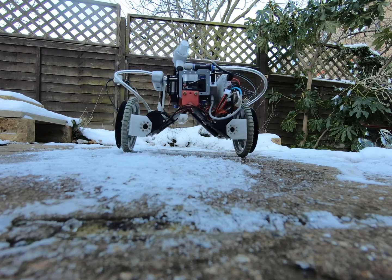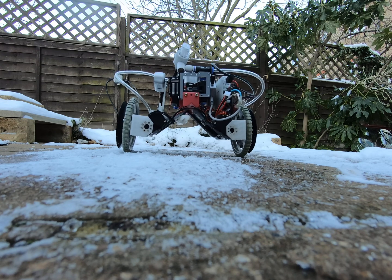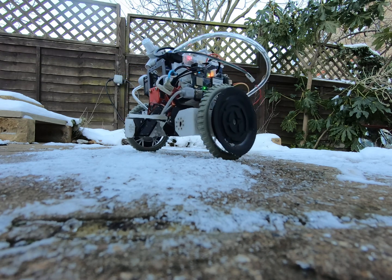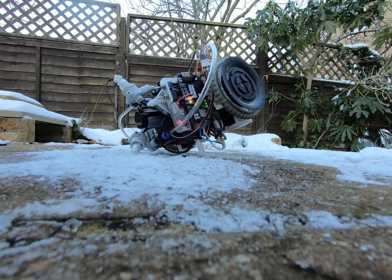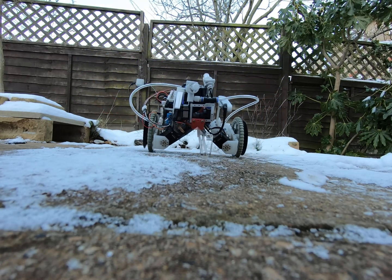First I try balancing on two wheels like a Segway. Tilting wheels to a vertical position is very smooth on a slippery pavement partially covered by snow and ice. Unfortunately, balancing is not very good. Next is the robot driving while leaning on its tail.